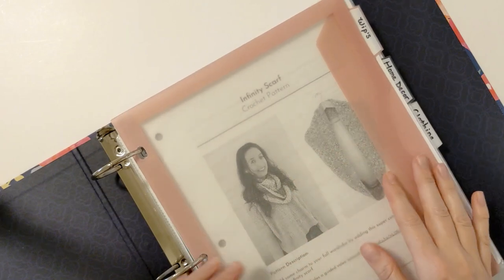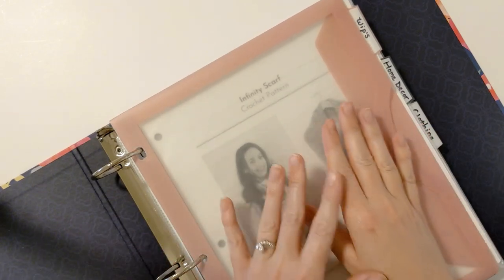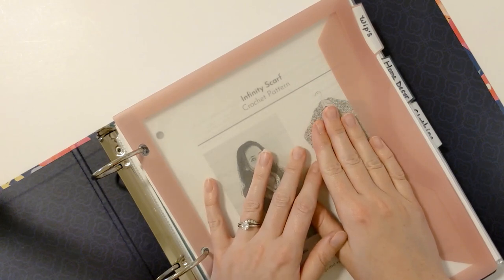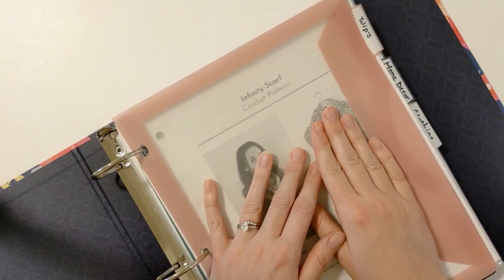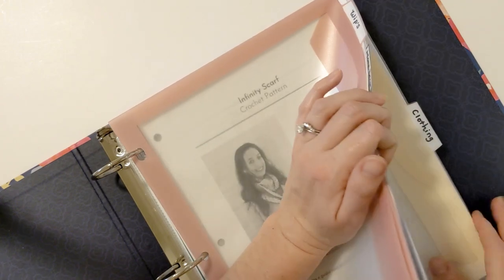Here's how I've organized all my crochet patterns. I actually split up all my patterns into four different categories, and my categories are WIPs, home decor, clothing, and accessories.